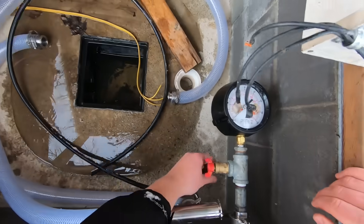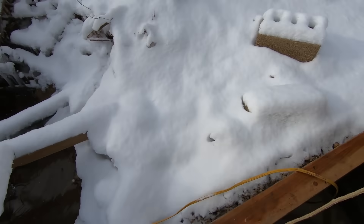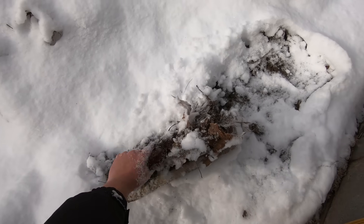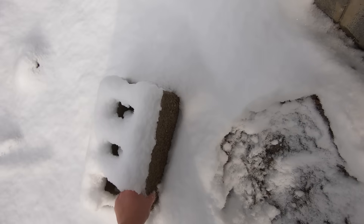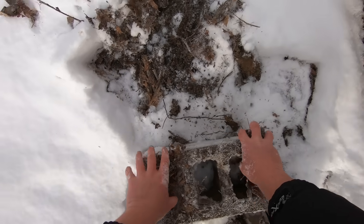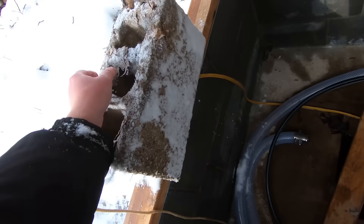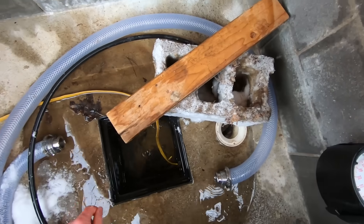Now this is probably thawed out enough to go on here. There we go. Then I grab a concrete block — okay, maybe not that one, it's got all sorts of debris on the top. Let me try this one. It's got lots of stuff on it too. There we go. Got to stick this in there, then put a block on it to keep it from coming out.